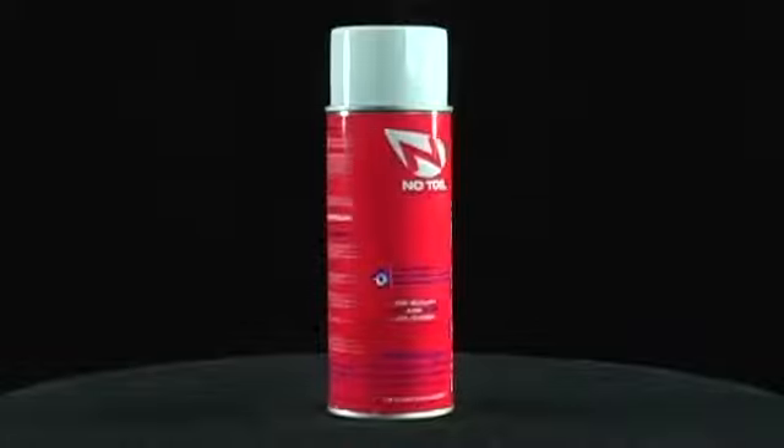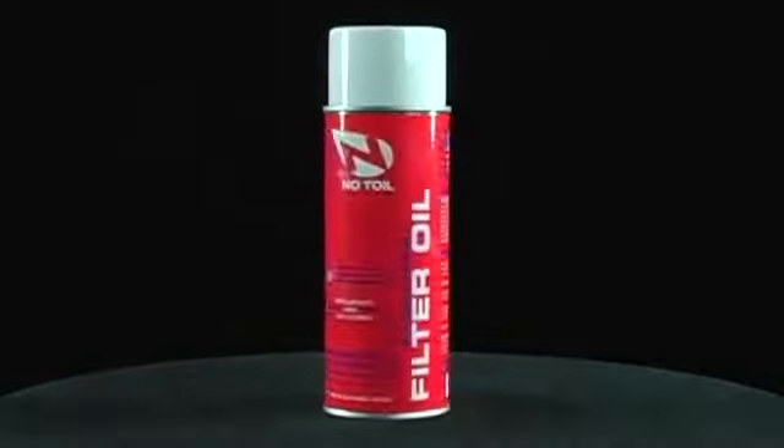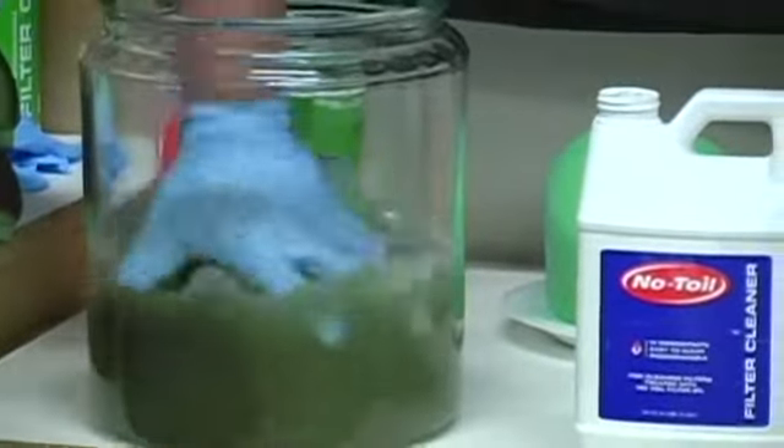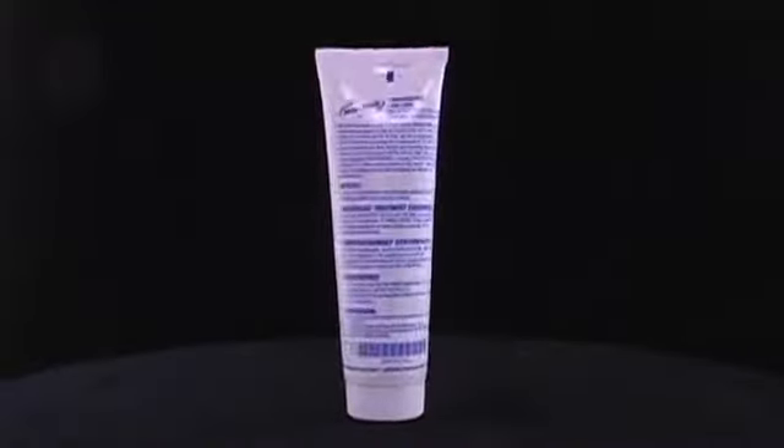Our classic aerosol filter oil that is biodegradable and utilizes microflow technology along with great dirt stopping characteristics. The cleaner, that when combined with water will get the dirtiest of filters clean in no time. And our rim grease, that creates an impenetrable seal at the filter in the air box.